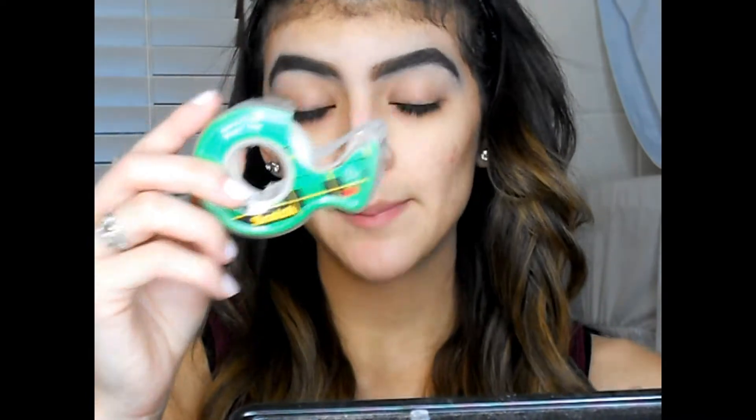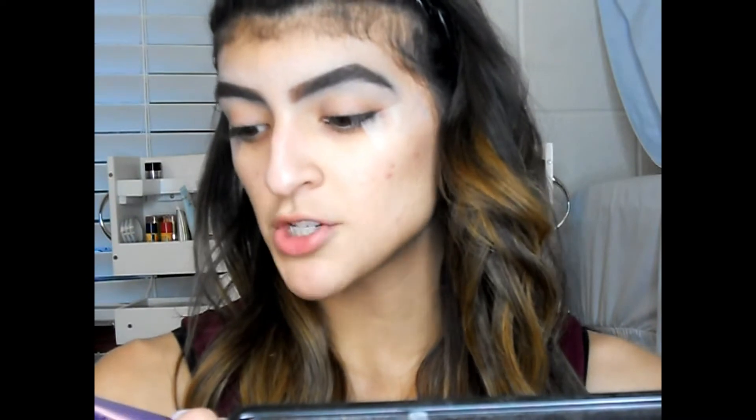I'm gonna go in with some tape and put it on the edges of my eyes so I have that nice crisp line. For eyeshadow primer I'm gonna go in with my Urban Decay Original Primer Potion.